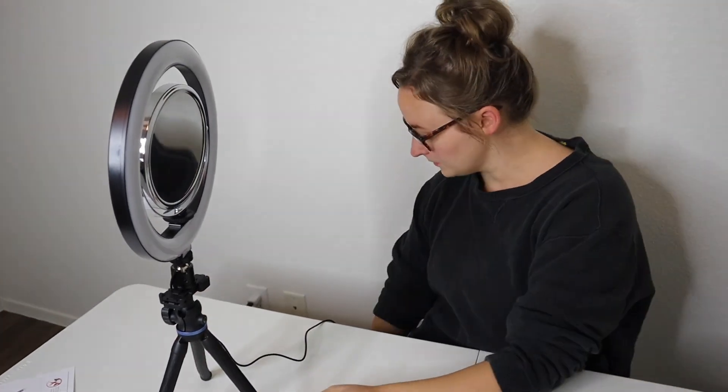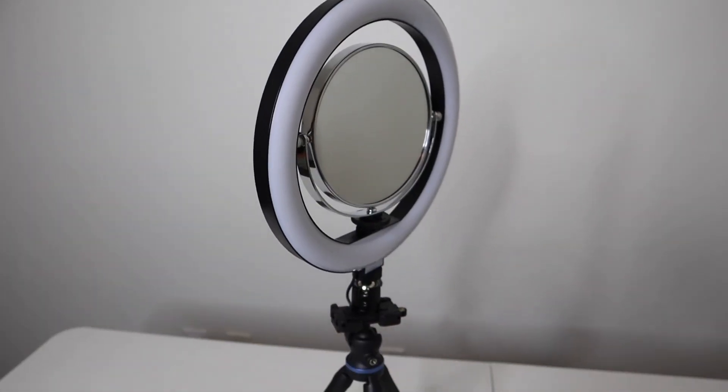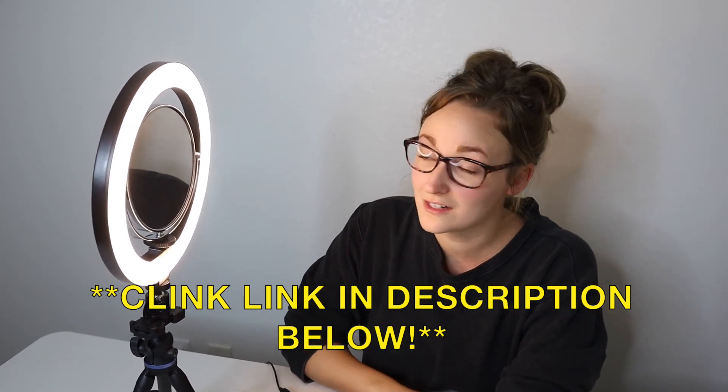I'm going to point it at me and turn it on. That is really, really nice. I'm sold — that's perfect. I feel like for all the different functions of this product, this is amazing. I know at least 10 different women in my life that could definitely use this. The problem is that where you have good lighting, you don't have a mirror, and when you have a mirror, you need your hands free — this solves all those problems. Overall, I'm very impressed. I'm going to put a link in the description below so you can check out all the information. Thanks for watching.